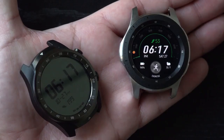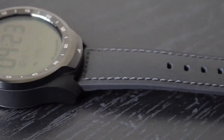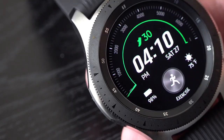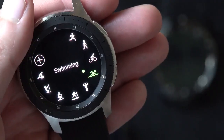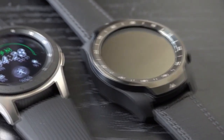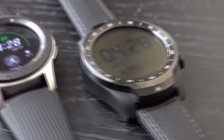Both of these watches can change bands easily, and both watches also have NFC for mobile payments. In terms of design, I'm going to go with the TicWatch Pro because it's a little more classy in my opinion, but in terms of durability you have to go with the Galaxy Watch — because of its military standard durability rating, plus it can withstand high levels of pressure when submerged underwater. While the TicWatch Pro does have an IP68 rating for dust and water resistance, the company doesn't recommend going swimming with the watch on.